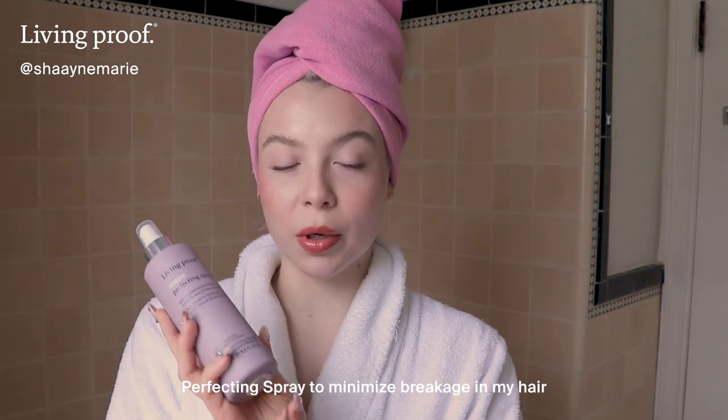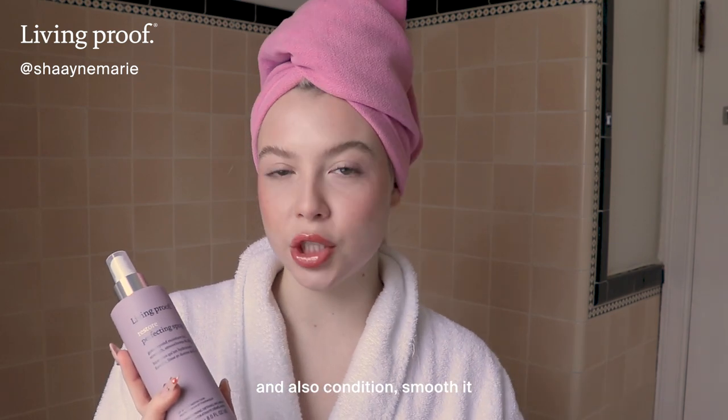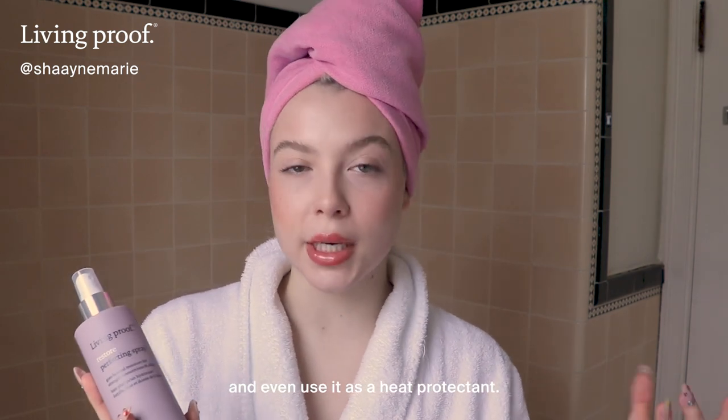I love using the Restore Perfecting Spray to minimize breakage in my hair and also condition, smooth it, and even use it as a heat protectant.